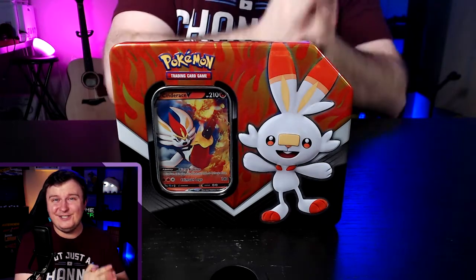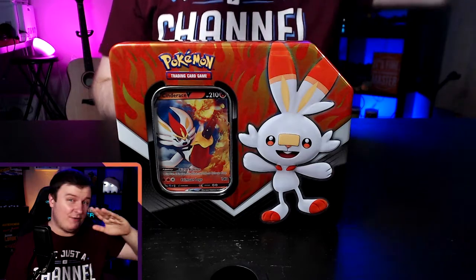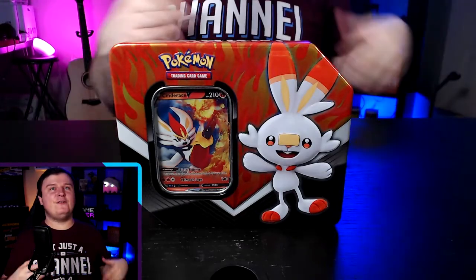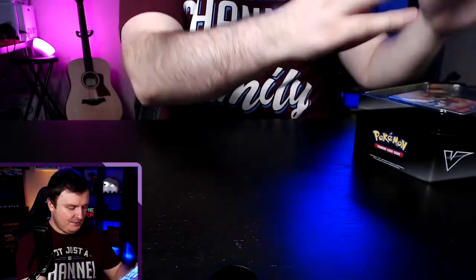We've got lots coming to you guys TCG-wise, so if you're excited hit that like button. Remember that we're giving away one pack from every one of these starter kits, so there will be one in today's video whenever I decide to give it up. I do pick before I decide if there's a rare Pokémon I like, but without further ado we're going to get right into this incredibly loud box.